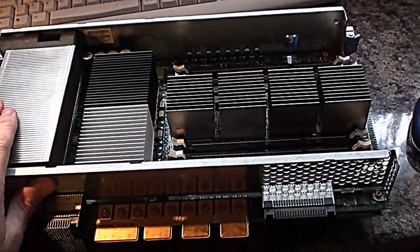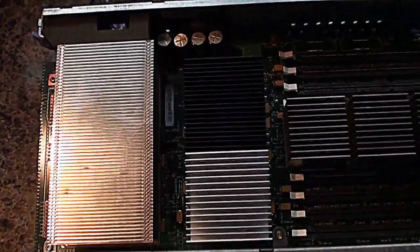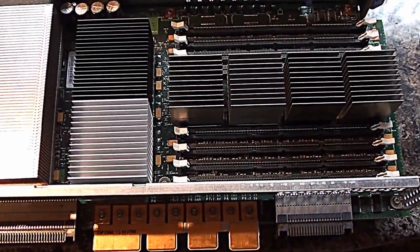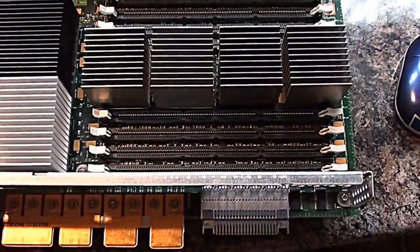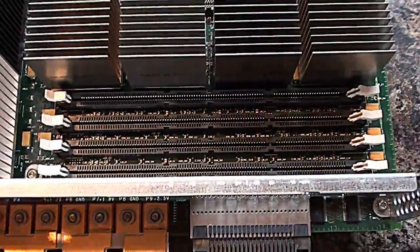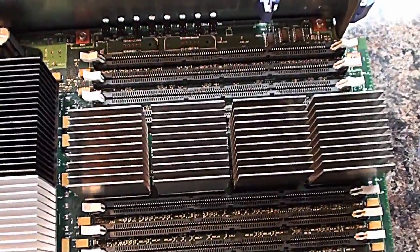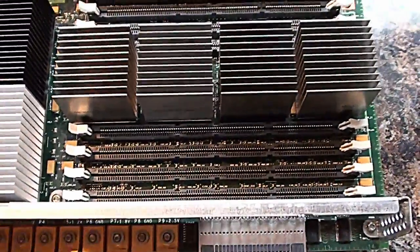Now, there's two of them, both identical. What I've done is I've taken all the heatsinks off the one underneath, so I'll let you have a look at the processor card itself. These would have both been in the same machine, because these servers would have had upwards of 8, 16, or possibly even 32 processors depending on the configuration. This board also caters for the memory — you would have plugged all the memory modules in here. These look like PC133 or DDR slots, but they're not. They're some sort of custom IBM memory which I haven't seen before, and it is a lot longer than PC133.